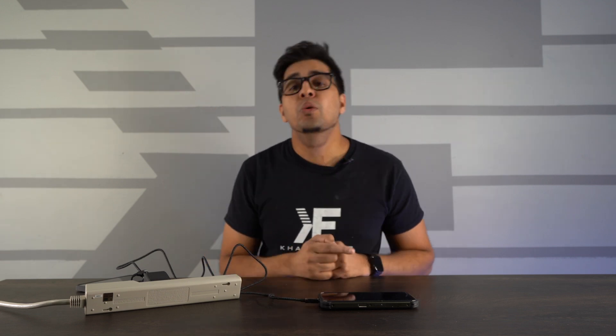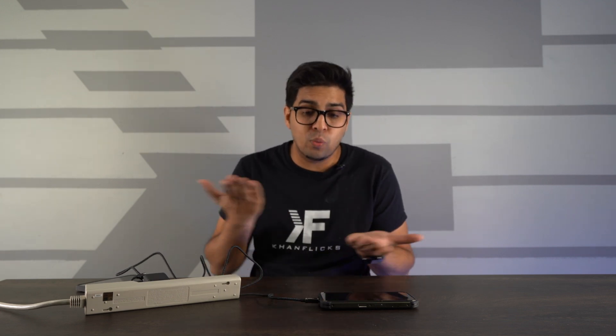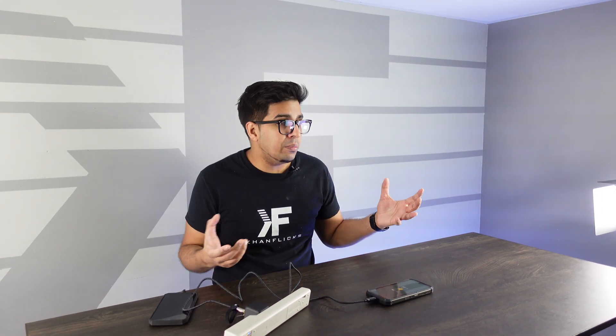Now that is cool. So yeah, there you guys have it. This here may be the future of technology — we have not seen anything like this before, but going forward I would be almost certain we'll see this in cables just because it's actually really cool and displays what is happening in real time. If you guys have any questions about either the block or the cable itself, feel free to comment down below. Otherwise, thank you again for watching. See you guys next time — take care now, bye-bye.